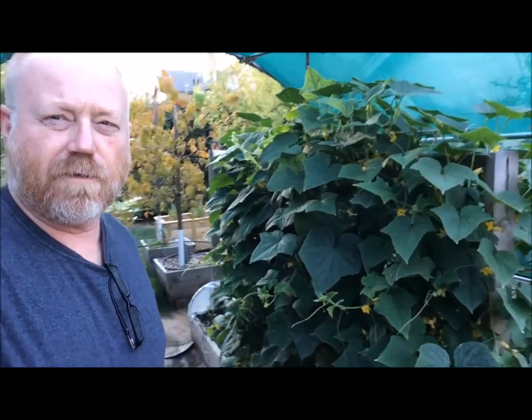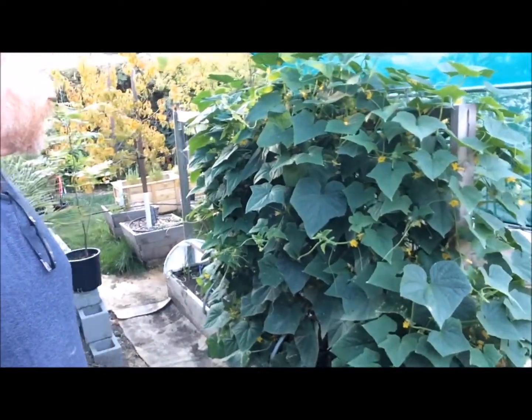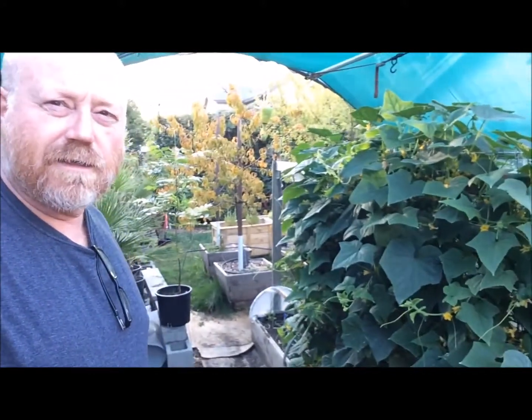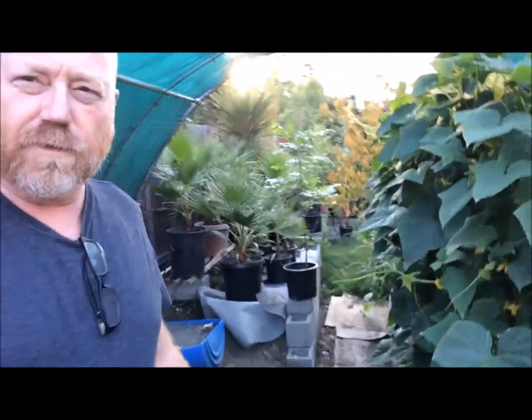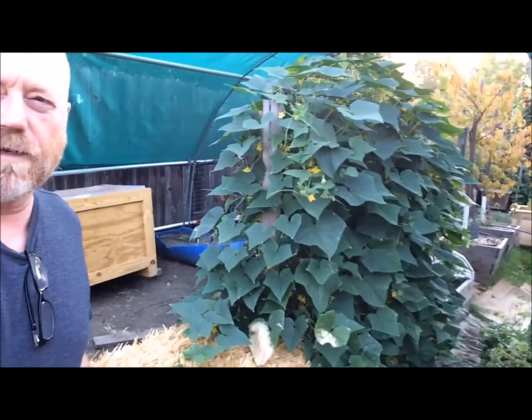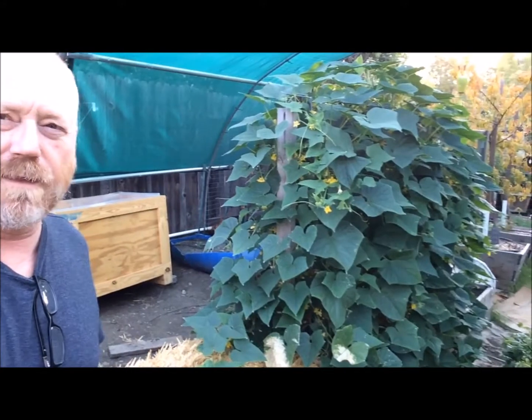They grow from the raised bed from the bottom there and go straight up about four to five feet tall. I get flowering on both sides. You can get to it through that area on the other side so they grow up nicely. We've pulled a couple of different pickings of these. I've got more flowers, more growing, but let me show you what I do with these cucumbers.